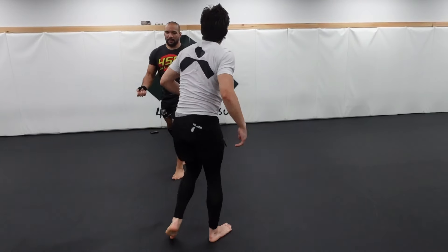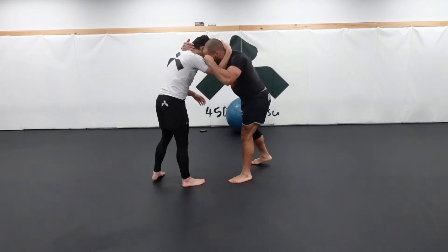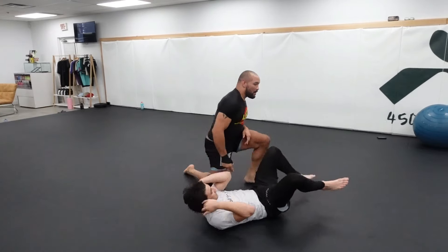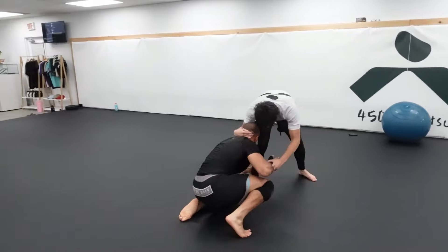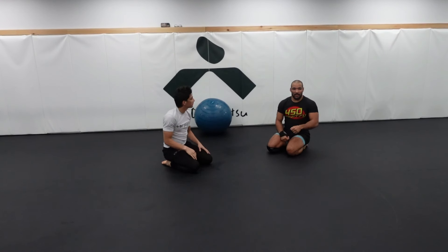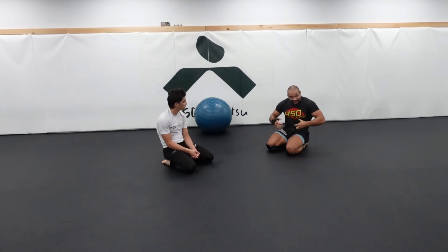If you do this fast enough you shouldn't get caught in anything, but of course there's always a chance. When you're the person driving, drive as hard as you can. If they get hurt, it's their fault — they're not being a good partner. It's your responsibility when someone's drilling a double leg on you to keep your core tight. Does that make sense? Unless you want your ribs to get hurt.